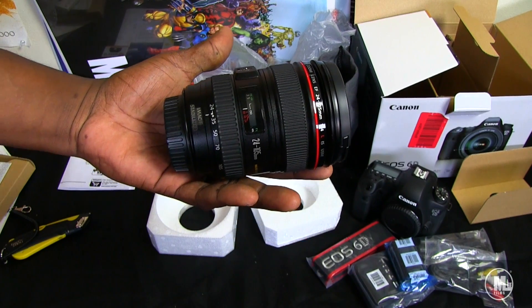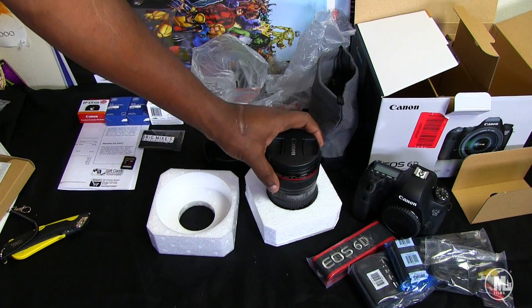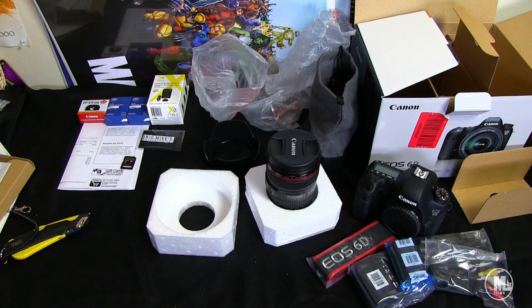Let me tell you guys a little story real quick. There was once a time when I first started falling in love with film and I thought I would never own stuff like this — an L lens, a full-frame $2,000 camera. This is a prime example of 'it takes money to make money,' and if you really have a passion and you really want something, save up the money. Whether it takes a long time or a short time, if you're really passionate about it and going to put it to use, go for it.